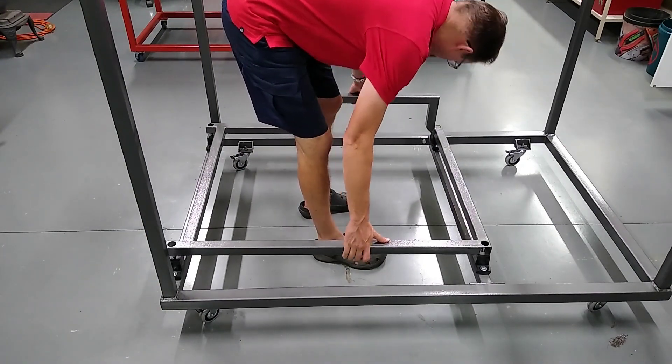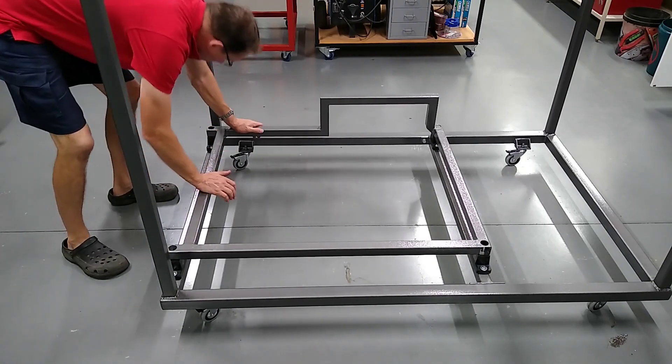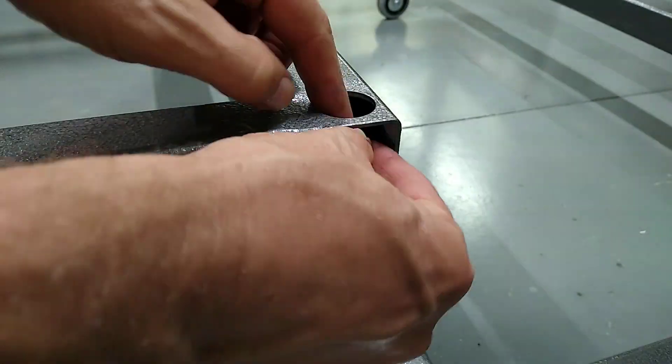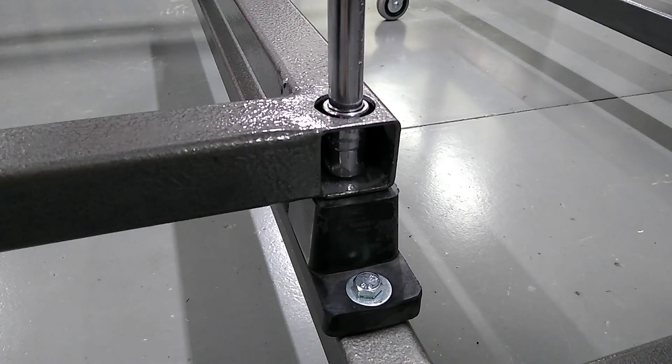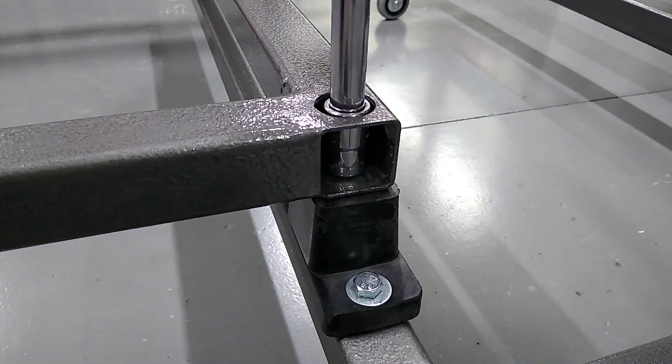And in goes the subframe. As you can see, the larger hole is so you can get a socket down to tighten up the mounts.